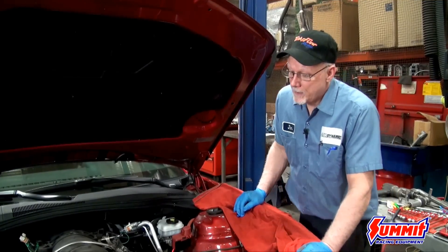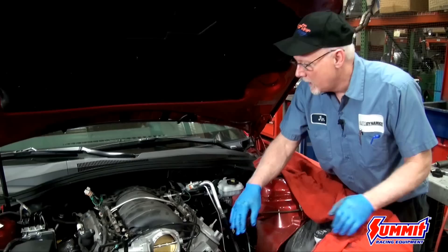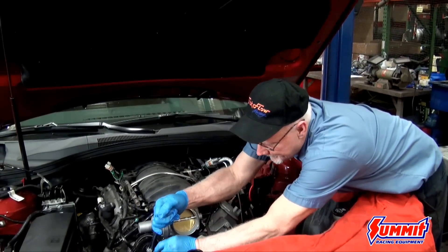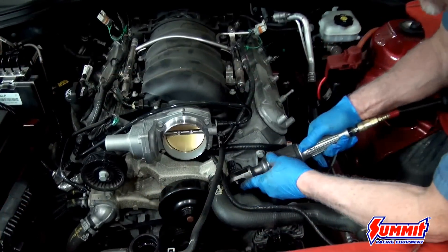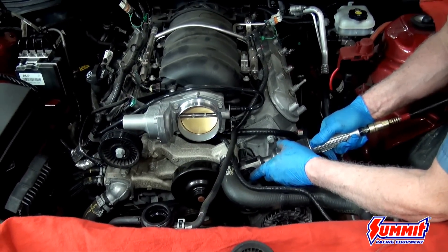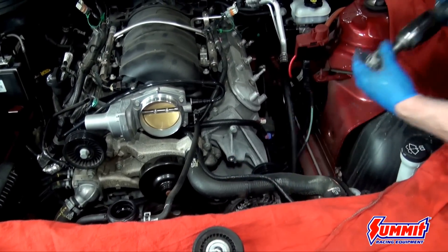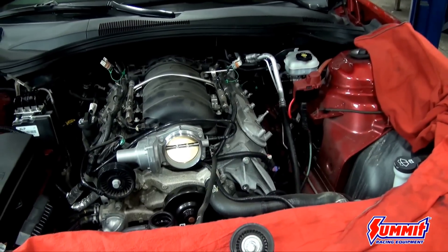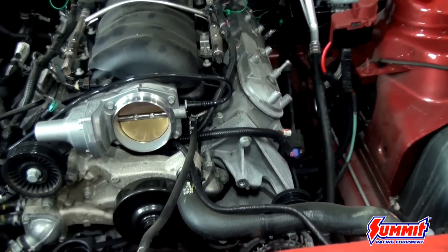Next we'll be taking the accessory belt off, then we'll have to take the accessory bracket off the left side head. Then we'll take the intake off, and then we'll be able to get into the valve train. It's nice to leave the bolts in the bracket — sometimes they're different lengths, so that helps when you go to reassemble and you're not hunting for the right bolt for the right hole.